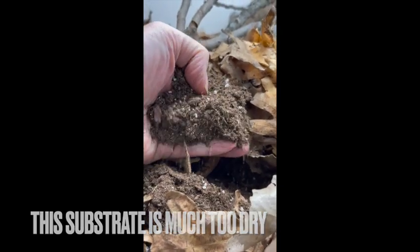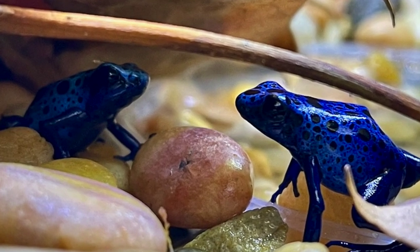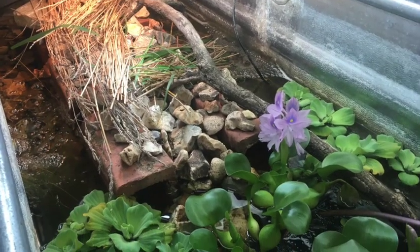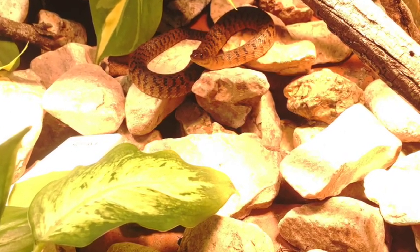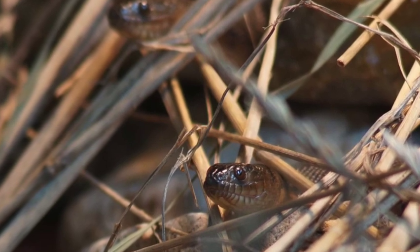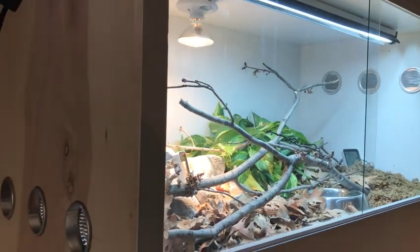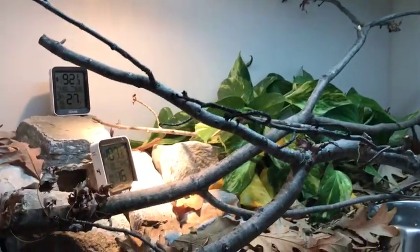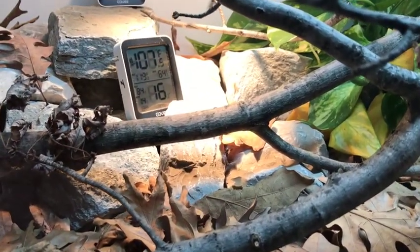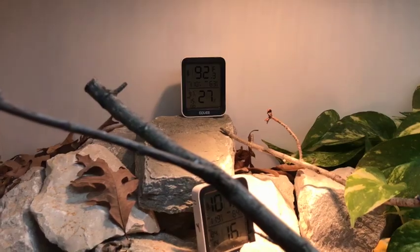Your frogs, lizards, snakes — whatever you're keeping — will come to understand their enclosure through what's called spatial ecology. They'll know where the humidity is, where the warmth is, where the security is. Studies on wild populations of cane toads show they have dozens of retreats in their territory and know the conditions of each. If there's a dry spell, they'll literally move to the more humid retreats — and it's exactly what your captive animal will do.